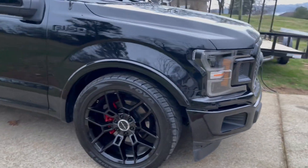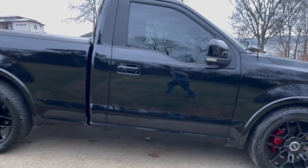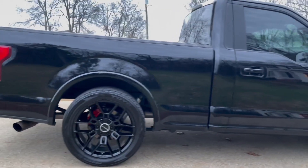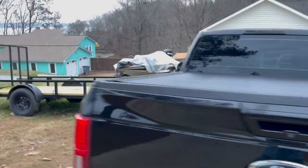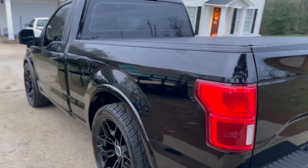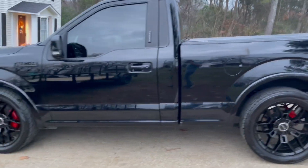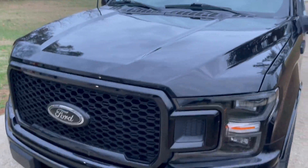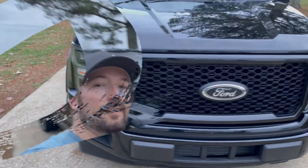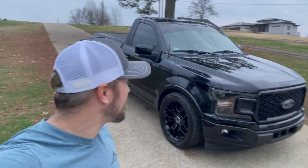And here's your after, guys — red calipers all the way around. Gave it more of a sporty look. Love this truck. VMP supercharged Coyote, headers, converter. That's going to wrap it up for this video — got the F-150 calipers done.